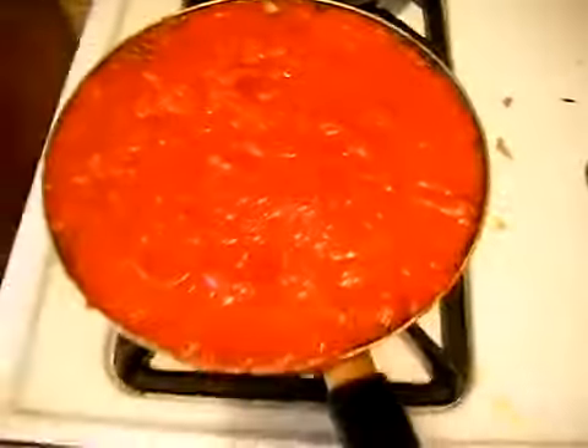Howdy. I'm drinking some red wine out of a Coke cup — that's what it looks like. And I'm making some homemade marinara sauce.